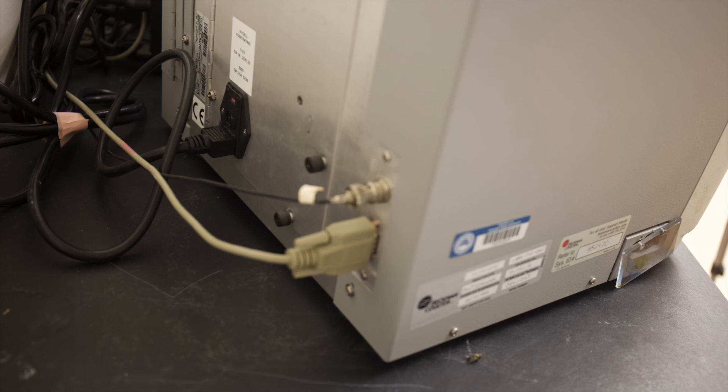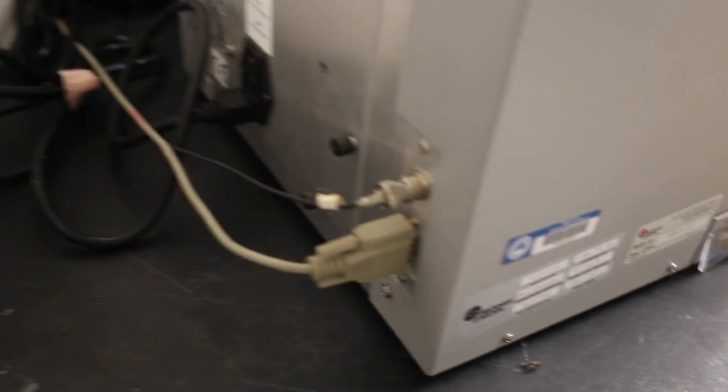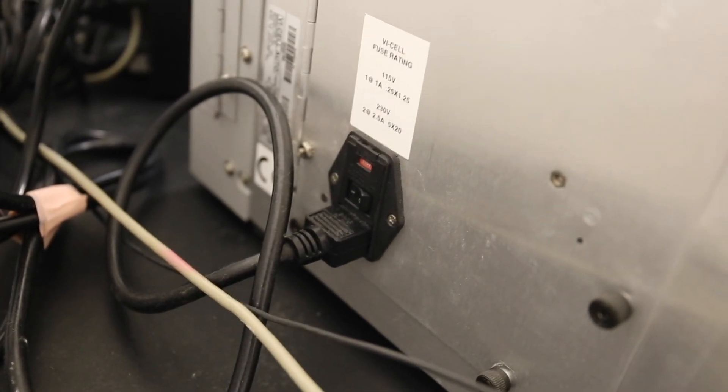Here is a view of the back of the machine. Before beginning, make sure that all cords and cables are securely attached to both the machine and the computer. Doing so will ensure that the pictures the machine sends to the computer are clear and readable for the software.